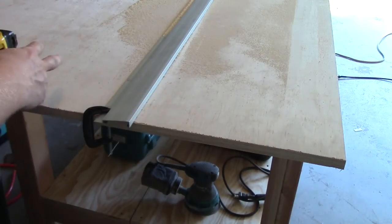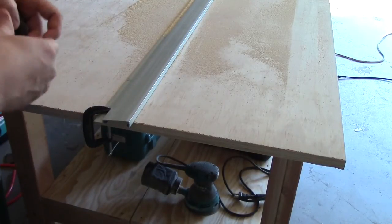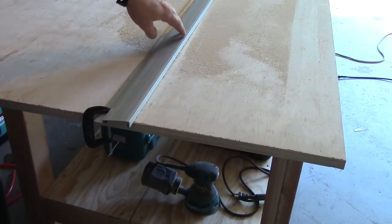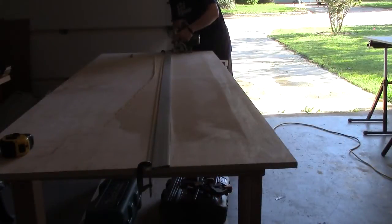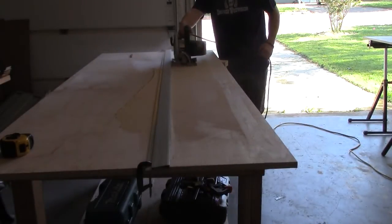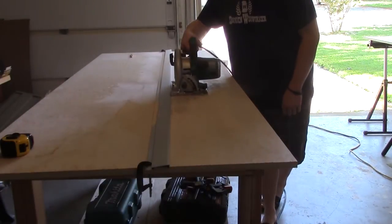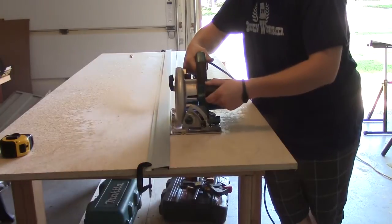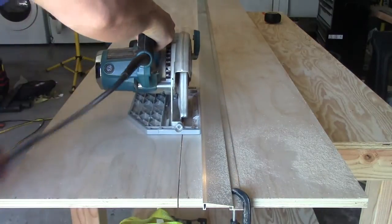We're starting out by ripping our plywood into three twelve-inch pieces. I'm using a rip fence to help make straight cuts. I need to measure over thirteen and a half inches and attach it on each side, then I can run my saw up against it and it'll cut at twelve inches and make a straight cut all the way down.